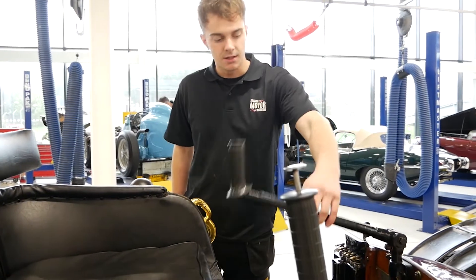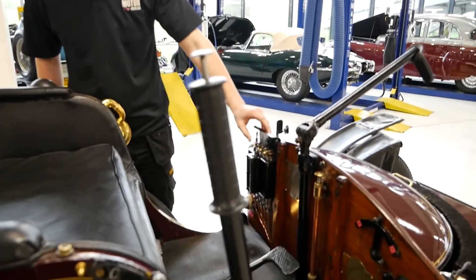Today we're going to start the 1899 Wolseley. First of all, turn on all five oilers.